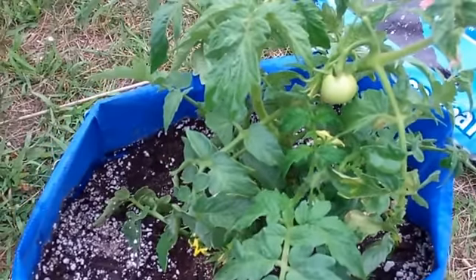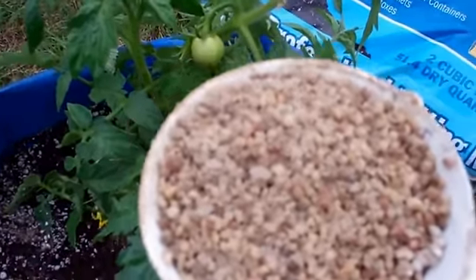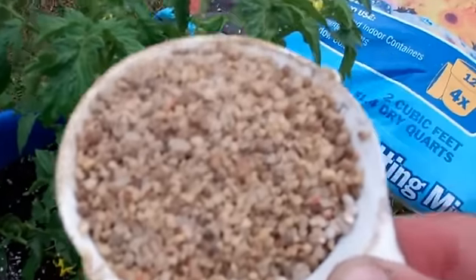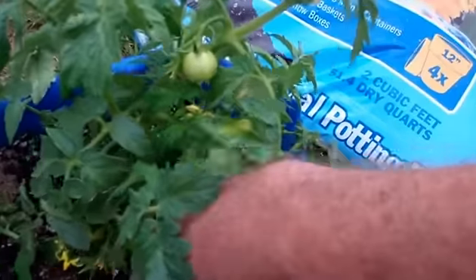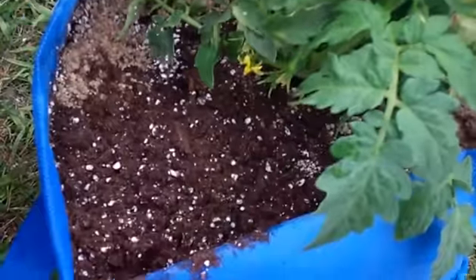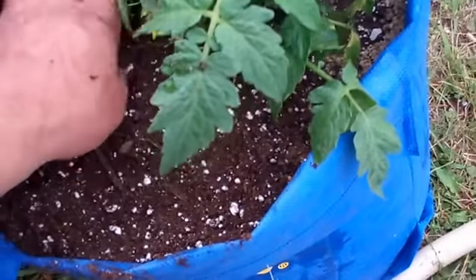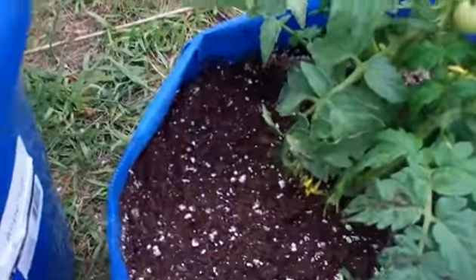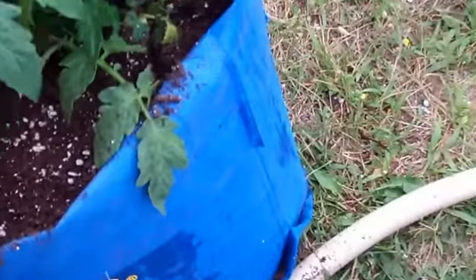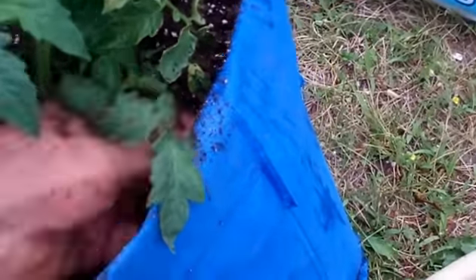We're back. I have a cup of 10-10-10 fertilizer. If you want to stay completely organic, use an organic potting mix and organic fertilizer instead. I'm putting the 10-10-10 around the very outside edge of the bag so we don't burn the roots. Put it all the way around the outer edge, then cover it with a little more potting mix. We're not going to water this in right now — just the water that's already in there. Remove any low leaf branches as well.